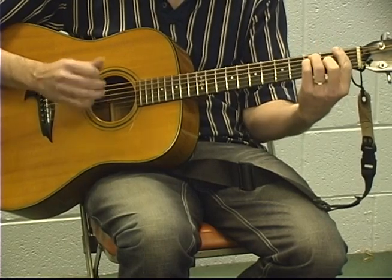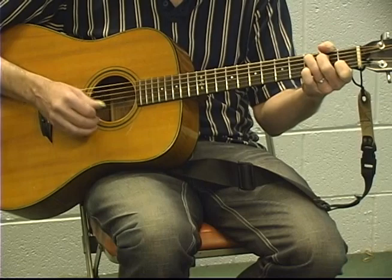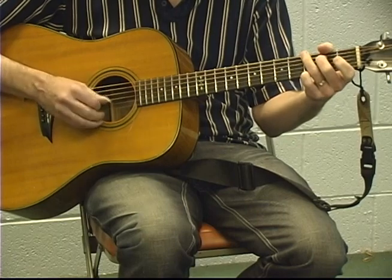Now we're going to go to the chorus: F-2-3-4, F-2-3-4, C-2-3-4. Back to chorus: F-2-3-4, F-2-3-4, C-2-3-4, G-3-4, C.